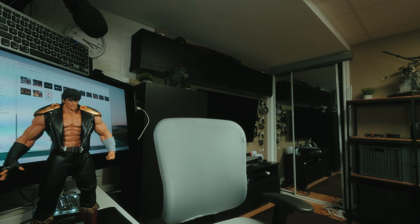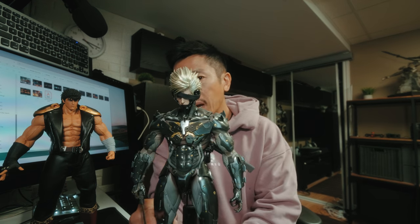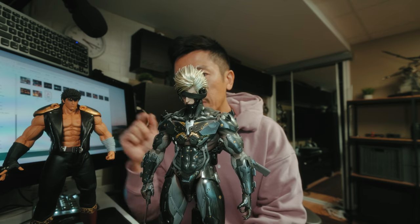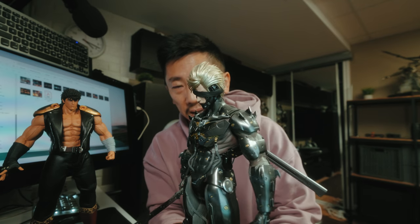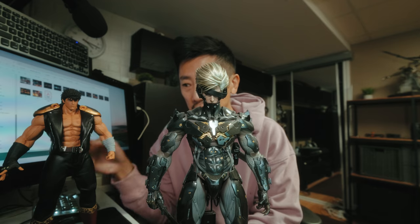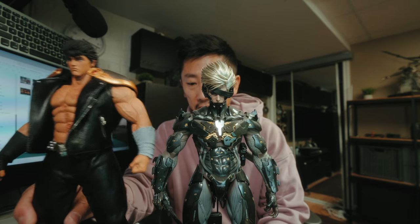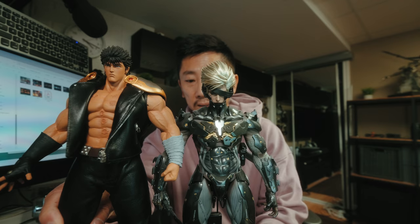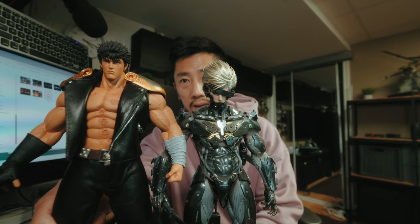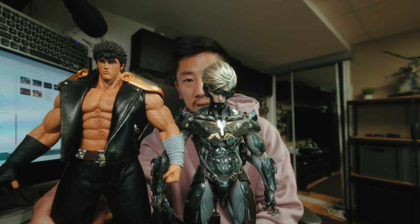I have a Raiden over there that's a 1/6 scale as well — let me bring him down as a comparison. This is why I think this figure is so expensive: the detail in this Raiden is insane, but this Raiden cost me less. This is a Hot Toy by the way. As a size comparison, if I put Kenshiro on the stand, Kenshiro is massive — Raiden looks scrawny, looks like a wuss, like he'd get manhandled by this guy.